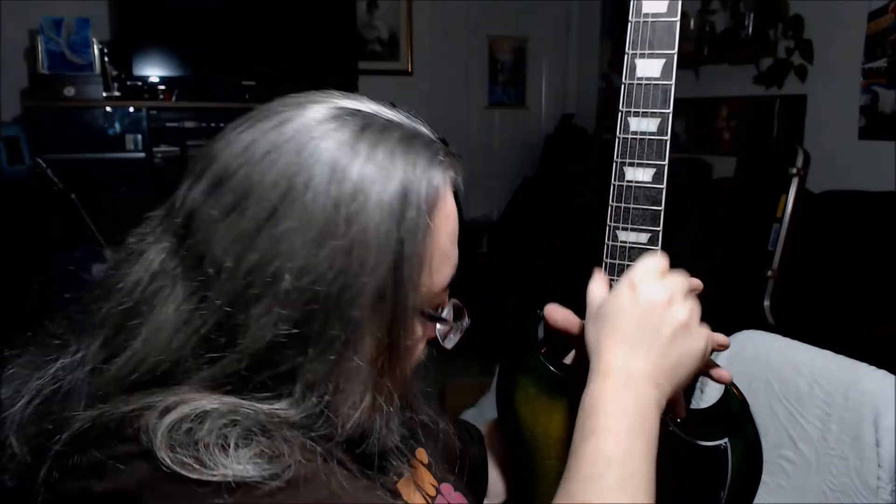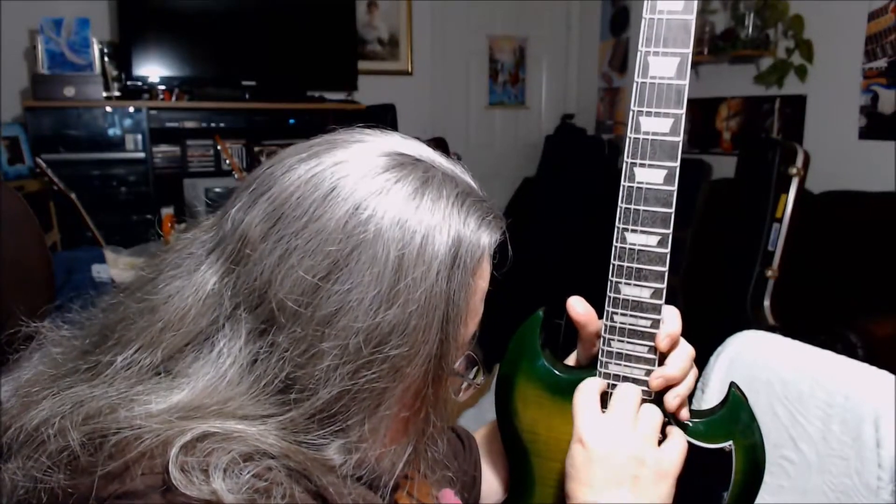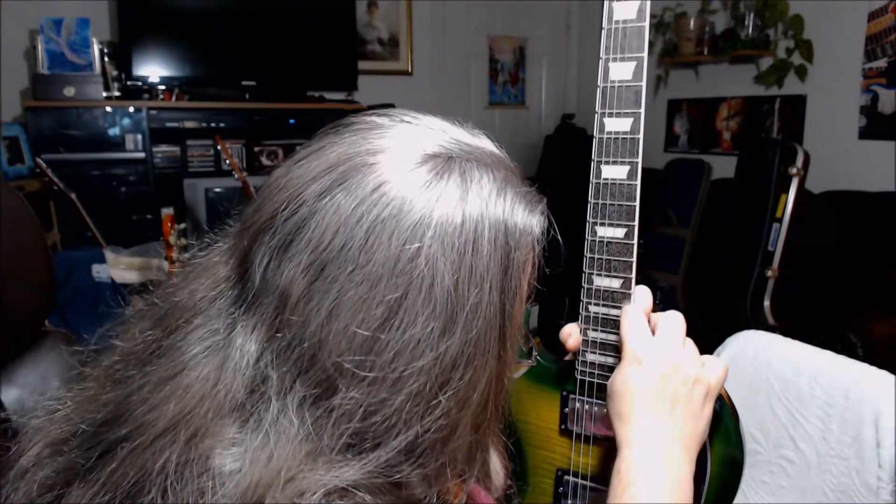The real problem with this guitar is that the frets are like waves on the ocean. There are high ones and low ones. This is going to need to be fret leveled in the worst possible way. I don't understand it — they took the time to polish the fret ends so they wouldn't be sharp, but they didn't take the time to mount the frets correctly. They just look like they were hastily installed. There are little areas on the neck where you can see the binding got damaged — it has gouges in it.